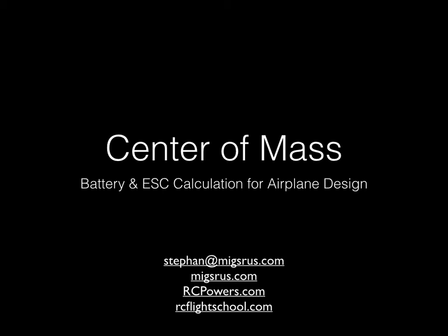Hey, thanks for watching my video. Today I'm going to talk about center of mass and how you apply this in airplane design. Really, we're talking about center of mass in these airplanes — the thing that you can move around a lot is the battery and ESC combination.